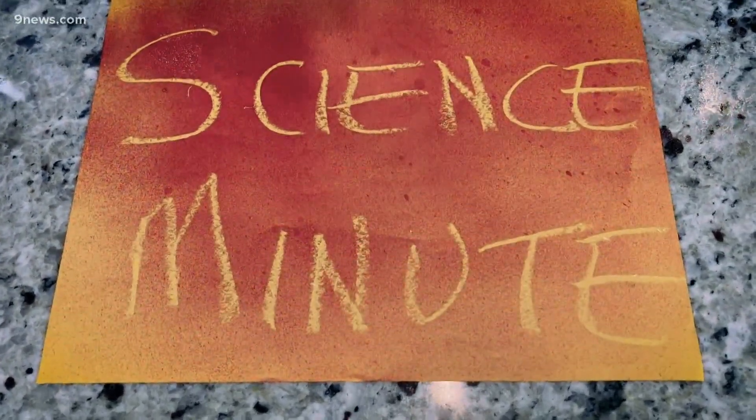What's today's message? I think I've got it right here. I'm Steve Spangler and that's your science minute.